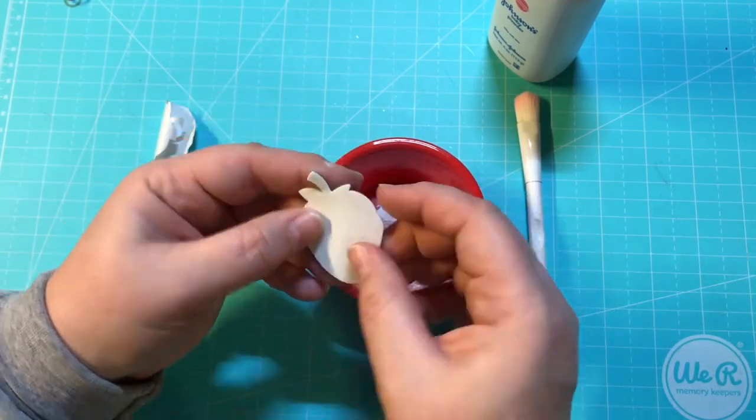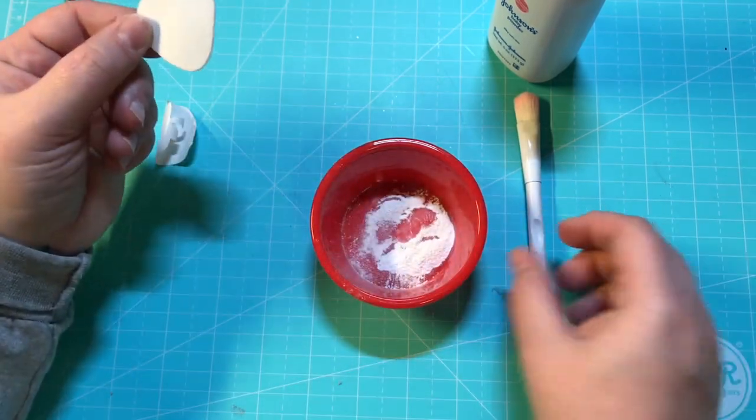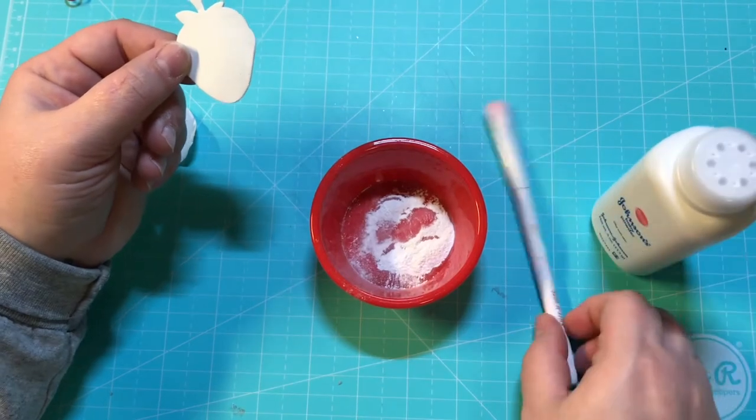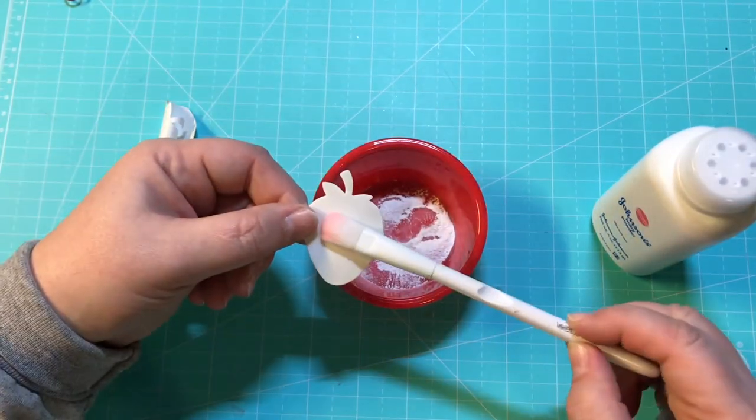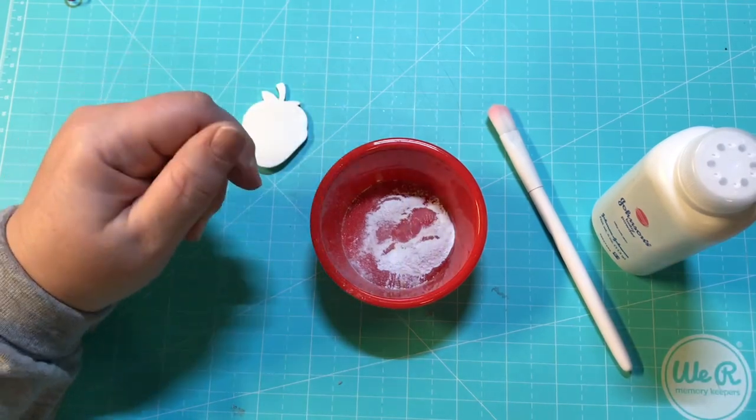Now you're able to work with it just like a regular piece without having to worry about it sticking. So there you go guys — a little baby powder and a brush and it takes the stickiness right off. Thanks for joining me and until next time, bye bye guys!